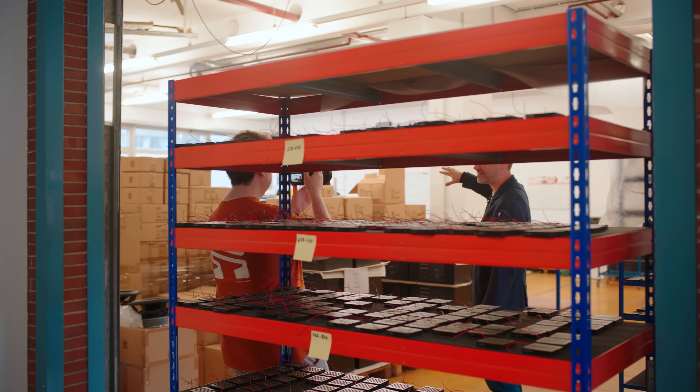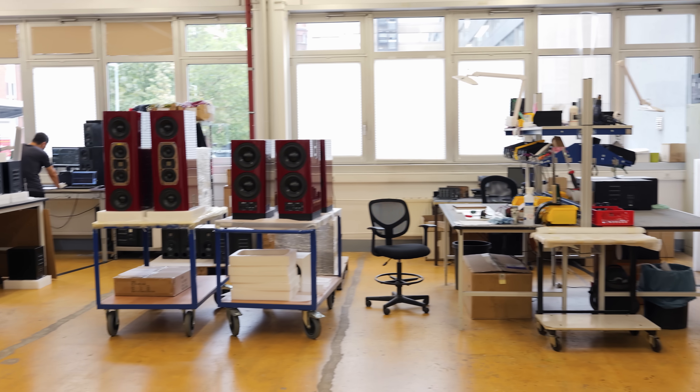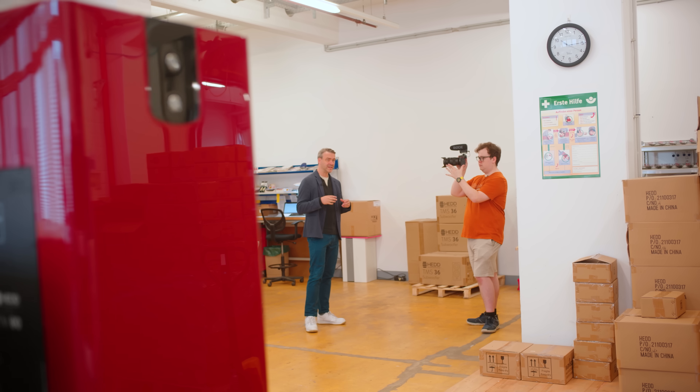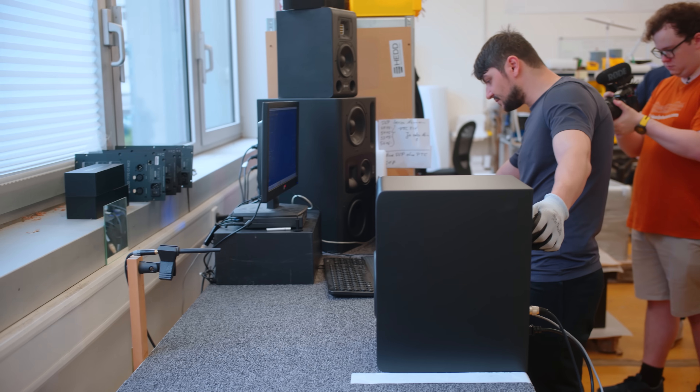What we have here is essentially an assembling floor mainly used for speaker assembly. These production islands are flexible — you can build every single product on each island. It's really important that everyone can do almost everything, and that way we can move forward quickly and flexibly.